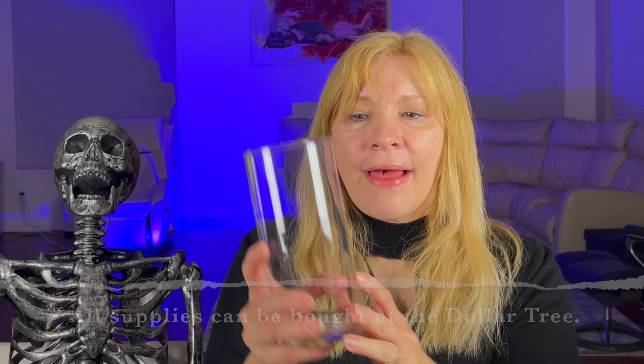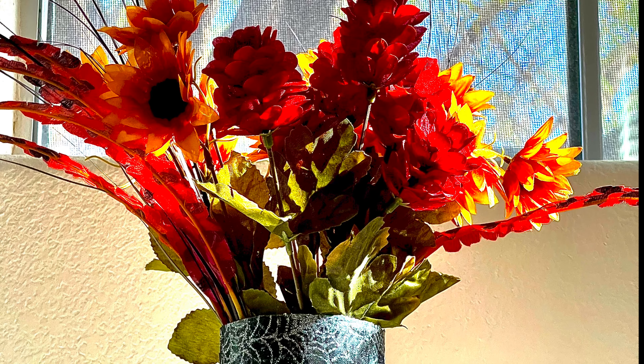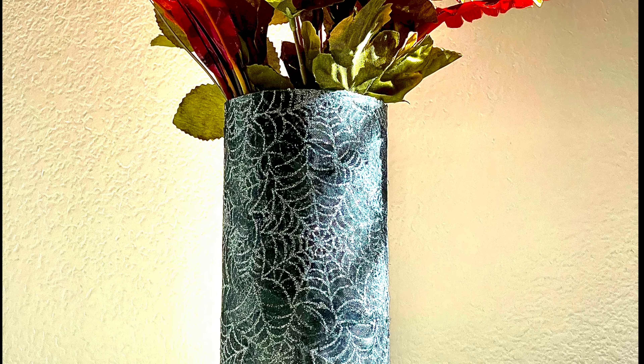Welcome to Arts and Props with GL. We wanted to share a fun little project that you could do at home with your kids. We have this vase right here from the Dollar Tree — you can pick these up now. These fall flowers can also be picked up now, and I can show you how to make this lovely vase.